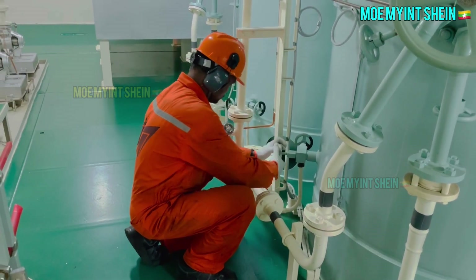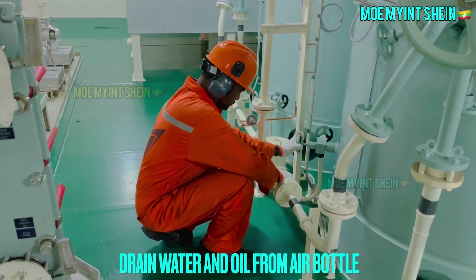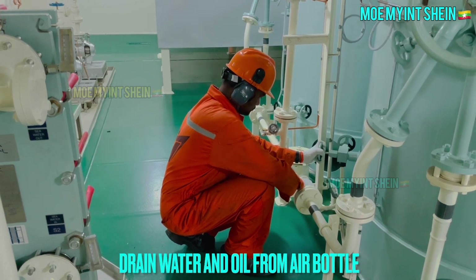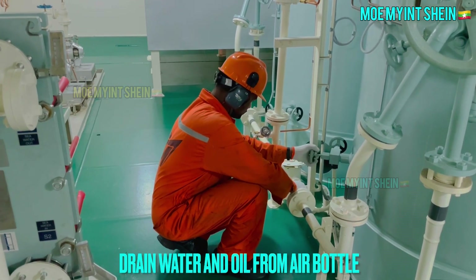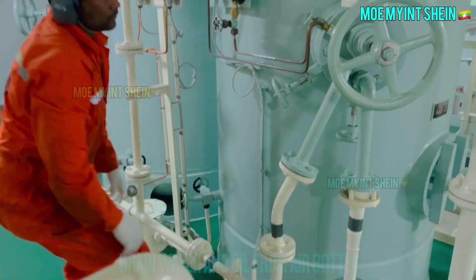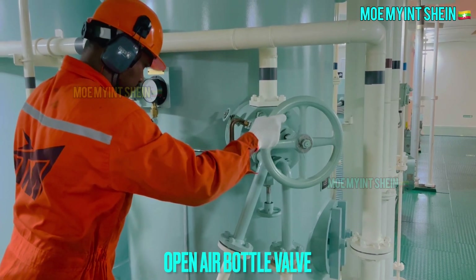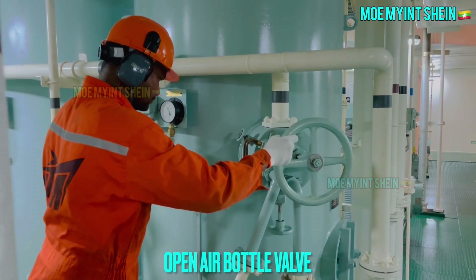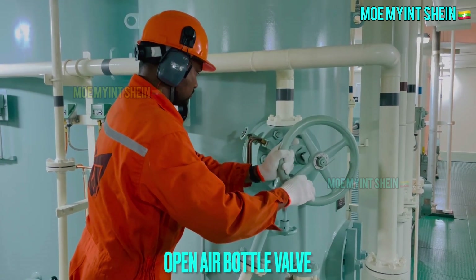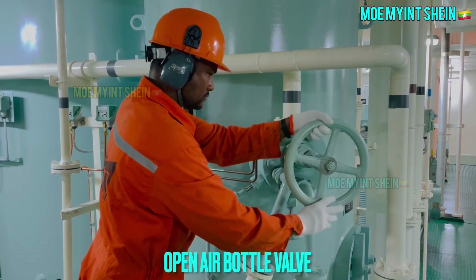As a watch keeper, air bottles should be drained during watch regularly. Compressed air is used for engine starting and other onboard services. Total capacity of air receivers must be sufficient to give at least 12 consecutive starts for a reversible engine, and at least 6 consecutive starts for a non-reversible engine, without refilling receivers. Two identical main air receivers and one emergency air bottle are required for every vessel.